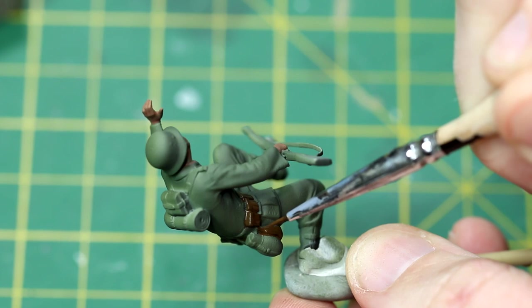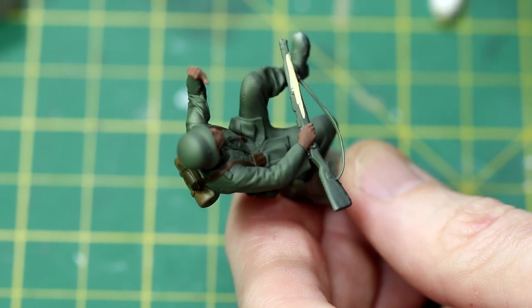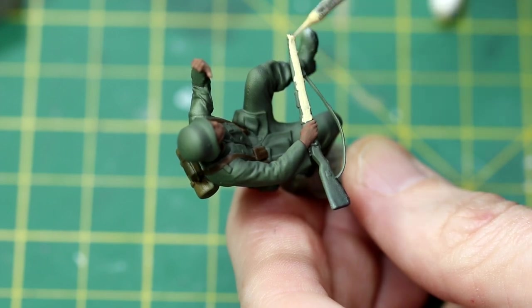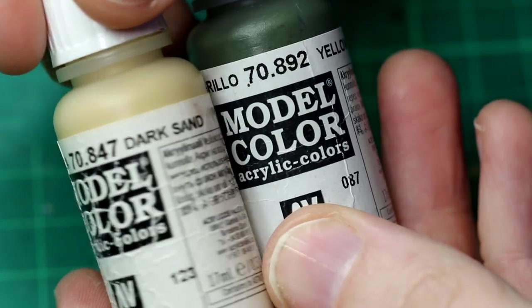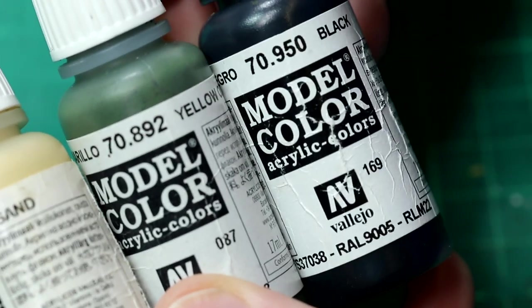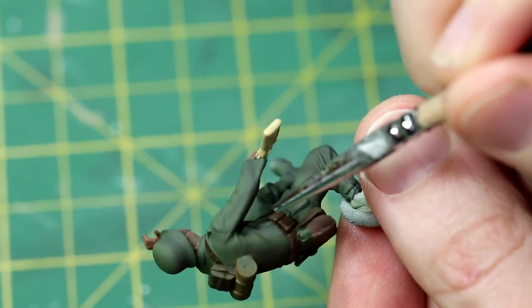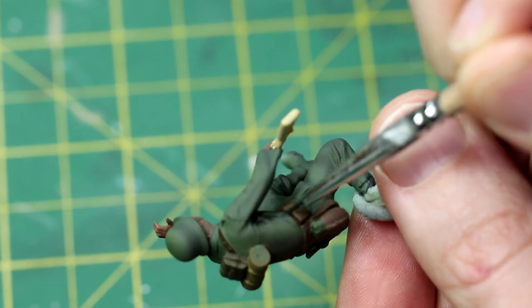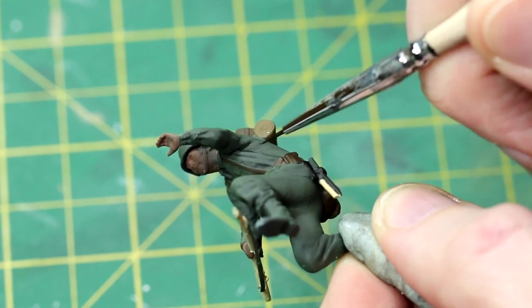For any highlights I mixed in a small amount of dark sand in order to lighten the base colour. For the uniform highlights and shadows I took yellow olive as a base colour, mixed in some dark sand for the highlights, and a tiny amount of black for the shadows - all thinned with water. When painting the shadows I tried to use the previous black and white layer as a guide - it was sort of visible through the base coat. I went for only the darkest areas: under the arms and in the folds on the legs. I think that adds quite a nice fake shadow effect.